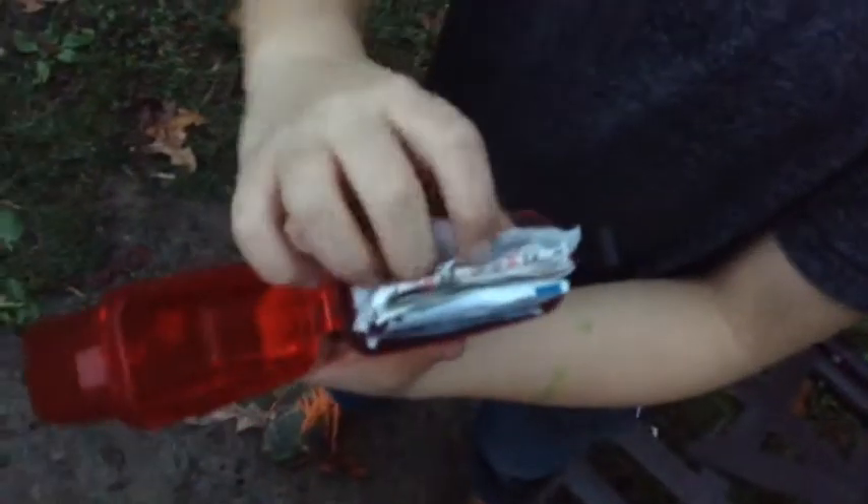Next thing I have is my first aid kit. I know that we don't really get hurt on the show a lot, but I'm just showing you inside. We got band-aids in there, pads, alcohol pads, everything. Extra string, tape as you can see down there. If you ever get hurt, this is what you need.